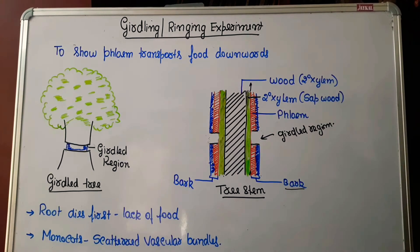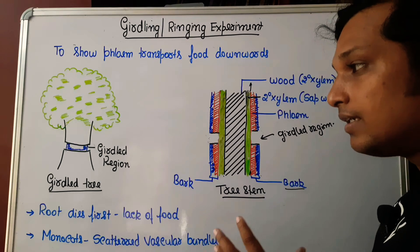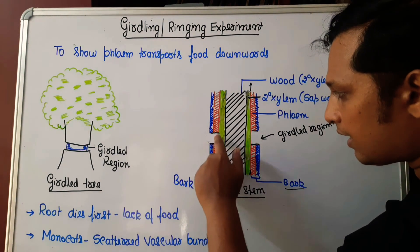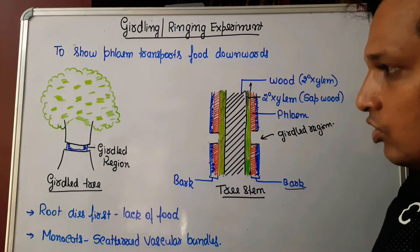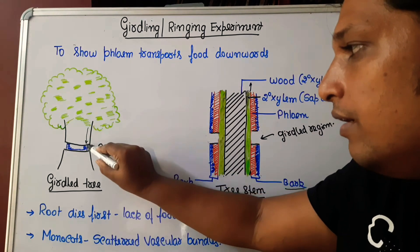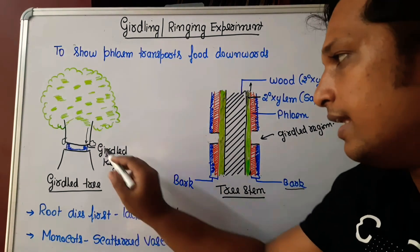If this girdled tree is allowed to live for a particular period of time, we can observe that the tree dies because of girdling. The reason is that along with the bark, the innermost layer of phloem has been removed. Food can be transported only up to the girdle region, so food coming from the leaf accumulates at the girdled area, causing a swollen appearance.